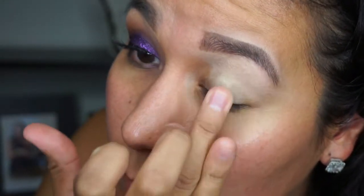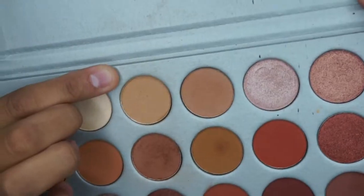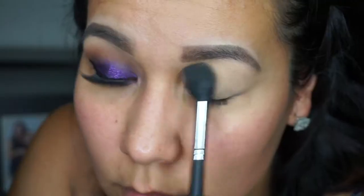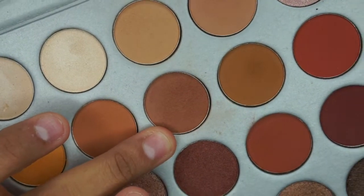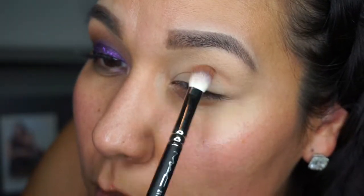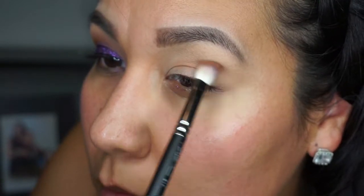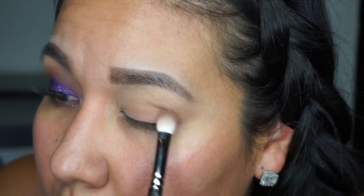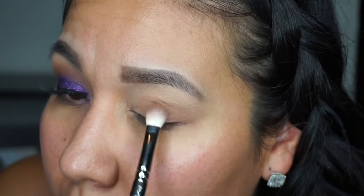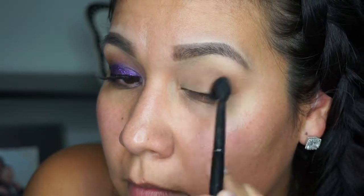The first thing I do is use my MAC soft ochre paint pot to prime my eyelids. Then I'm taking one of the eyeshadows — I'm not sure of the name but it will be listed below — to set the primer. I'm using the MAC 7-17 brush, which is awesome at blending and packing on product. I just place the product and then blend it out, packing it on and blending several times.